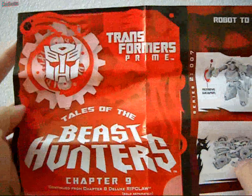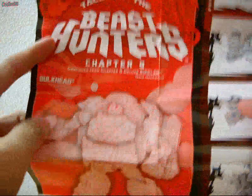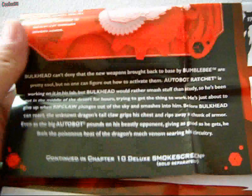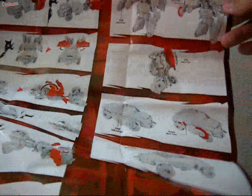Here you can see the user manual for how to transform Beast Hunters Bulkhead. This is Chapter 9 — Bulkhead Technical Drawing. There are stacks and weapon details. Here is the story, which you can make out quite clearly. Here are the transformation specs, which Hasbro includes. It's internet difficulty level 2, and it's quite detailed. The user manual covers both the front and back, showing how to transform him from robot to vehicle and vehicle to robot.